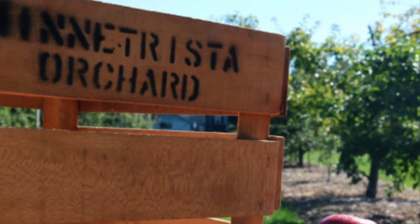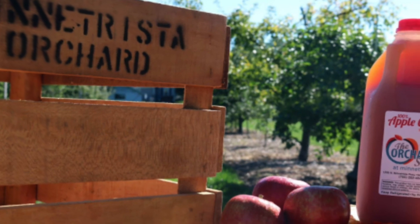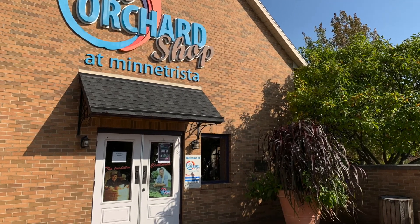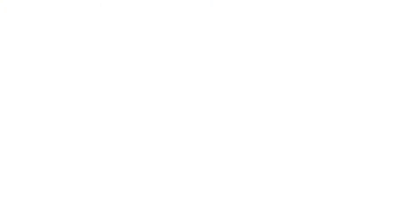And that's how Minnetrista makes apples into apple cider to be sold in our orchard shop for our community to enjoy. Don't forget to pick up fresh apples and apple cider from Minnetrista's Orchard Shop today.